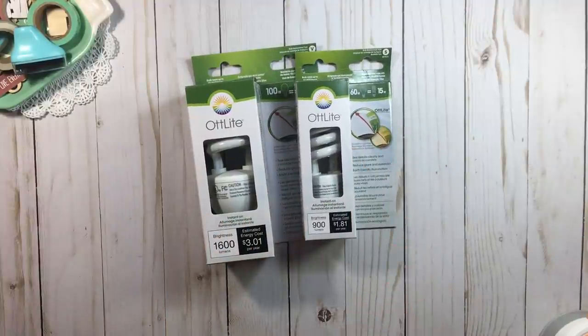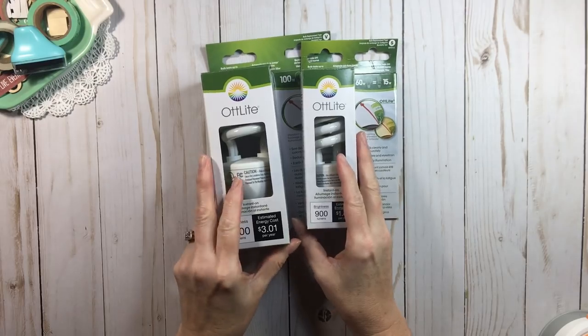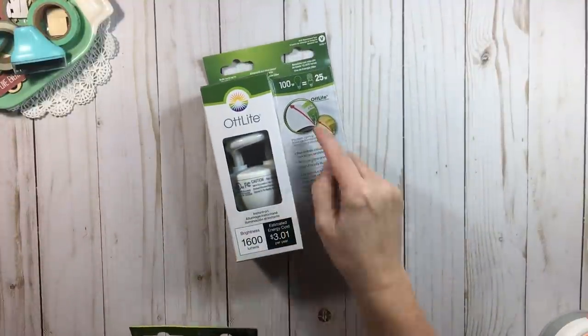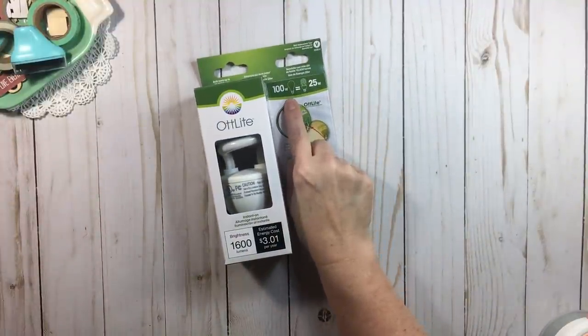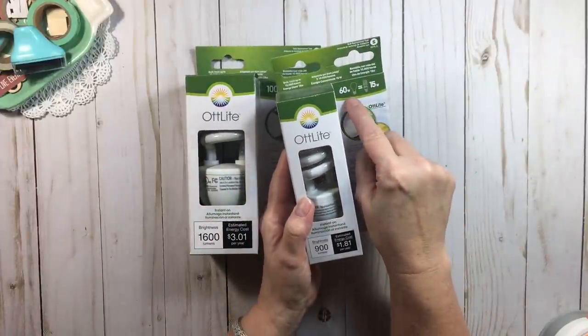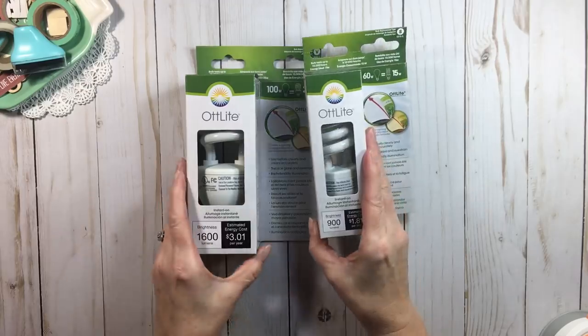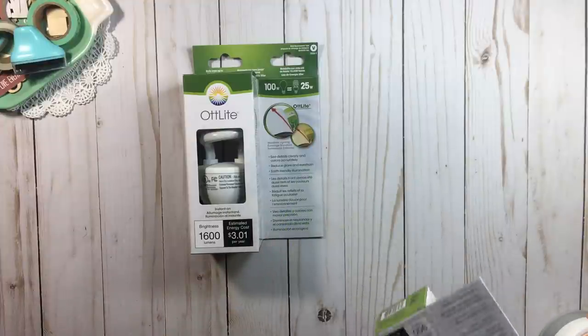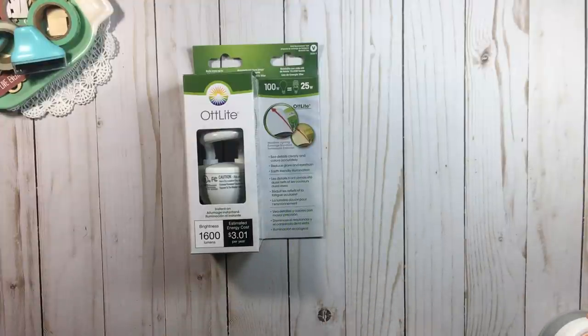Years ago Lowe's used to sell them, but they don't carry them anymore. The best place I've found to get them is an actual Joann store. They sometimes run 40% off sales where you can use a coupon on these. Again, pay attention to the wattage — most desk lamps will be 40 or 60 watt, so just pay attention to that. Here's a 60 watt bulb — it's about a $10 bulb, and of course you can get it on sale or use a coupon.